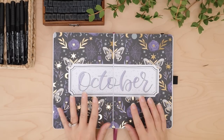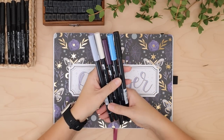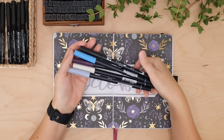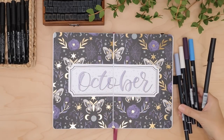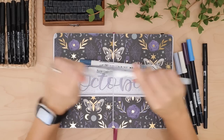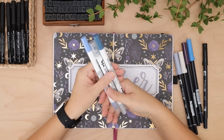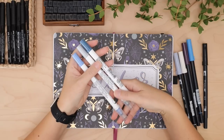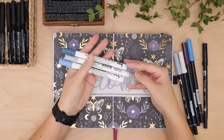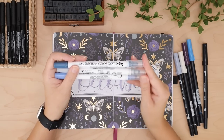Before I get started showing you guys everything, I wanted to show you the actual tools I'm going to be using for this month. I'm going to start with the Tombow colors I've picked out for October — I keep these right next to me at my desk so every morning when I fill out my bullet journal I grab these markers. I also have the Zig Clean Color Dot markers and I am obsessed with these — they have a dot on one end like a bullet nib where you can literally just make a dot.